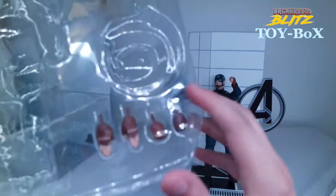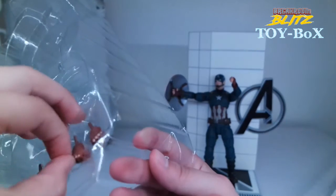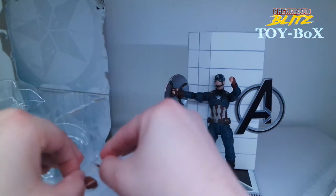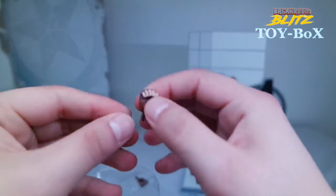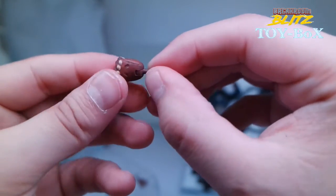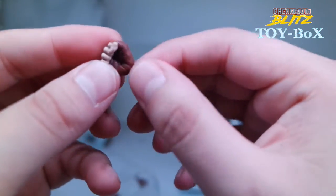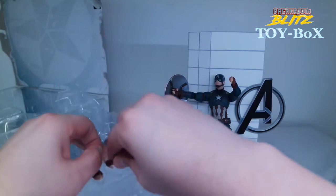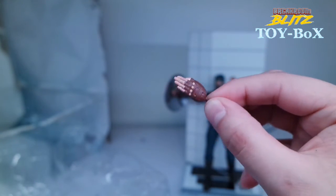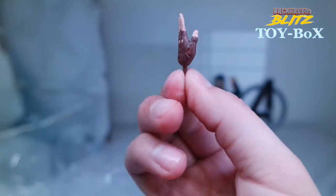We've got some other hands that he came with — looks like open palm hands and closed fisted hands. His fists are actually flawless. The gloves look brown and gritty and his fingers are just on point. Then he has these open palm hands kind of in a salute fashion, or like giving commands — 'you go over there, you go over there.' Air high five!